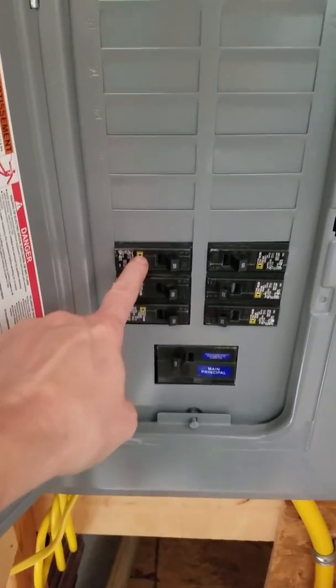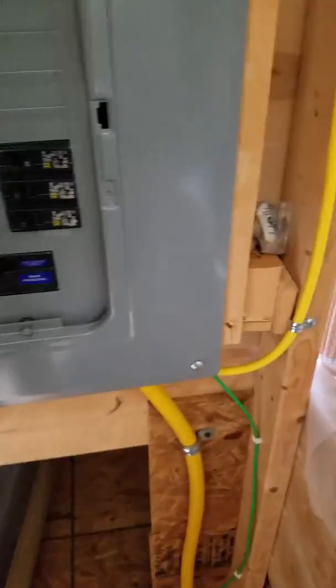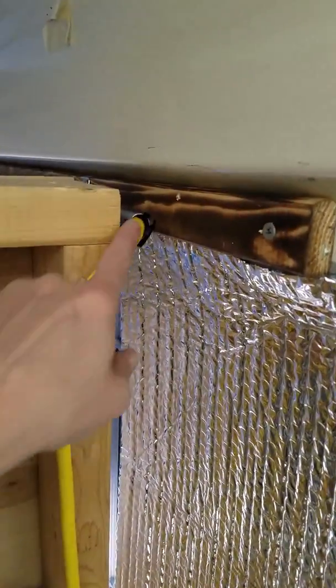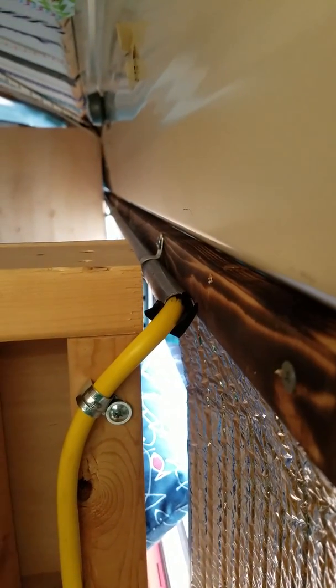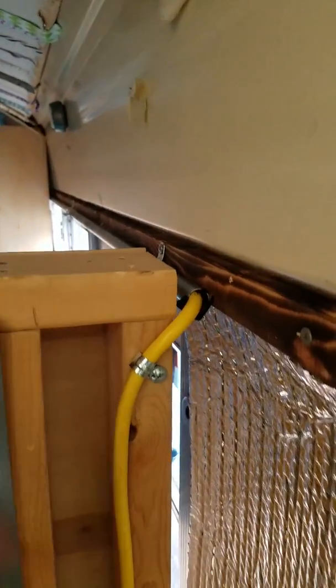So this here is now the shop circuit, or at least one of them. I'll probably drop down and bring another one down here. This cable that you see coming up here going into there — you can see all the way down through there — that is our main circuit for the living room.